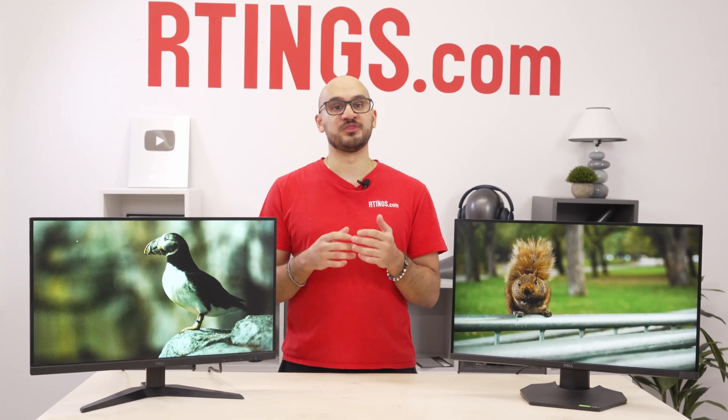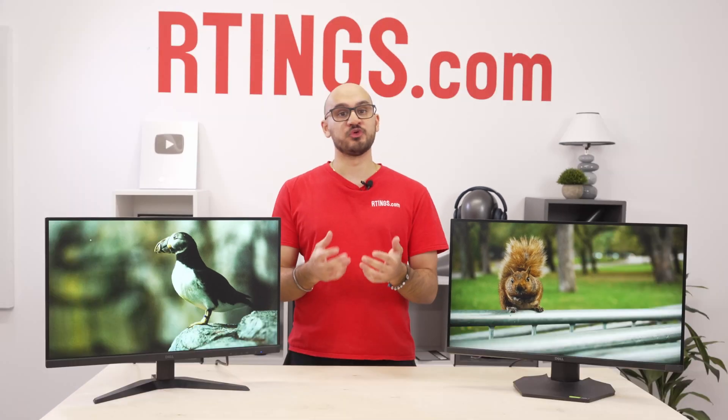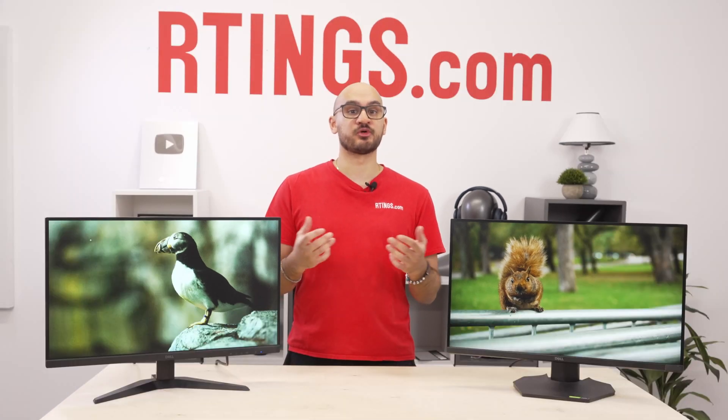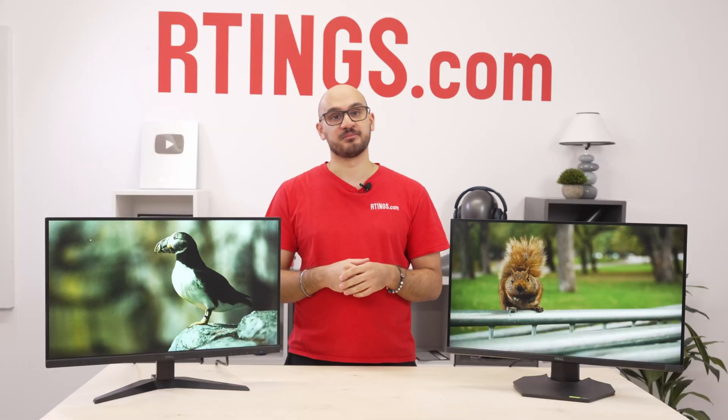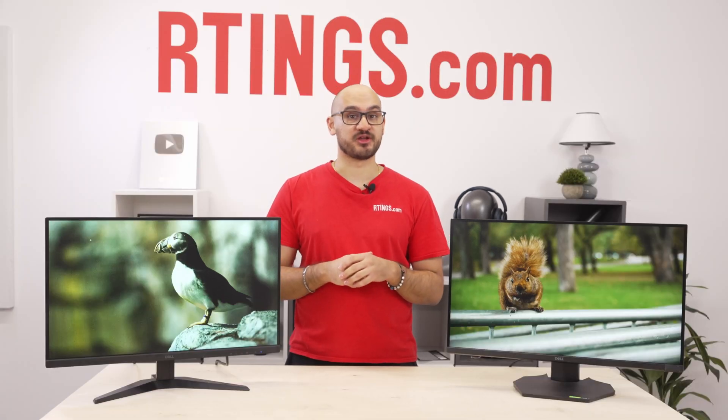That's all for the comparison between the new Dell G2725D and the original Dell G2724D. If you want more details on the monitors, check out our written reviews — the links are in the description below. Until next time, I'm Nicholas from Rtings.com, where we help you find the best product for your needs.